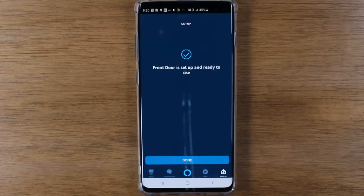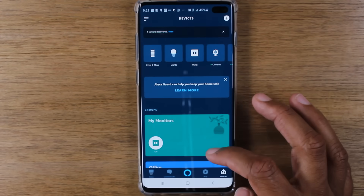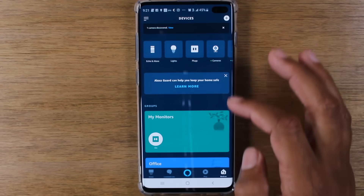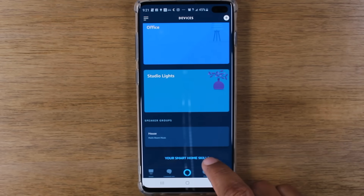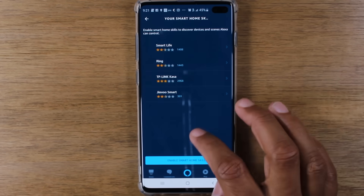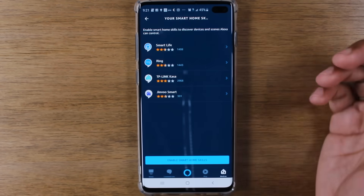It says Front Door is set up and ready to use. And we're good to go. If you go down this list on the Devices page and go to your Smart Home Skills, Ring is set up there.